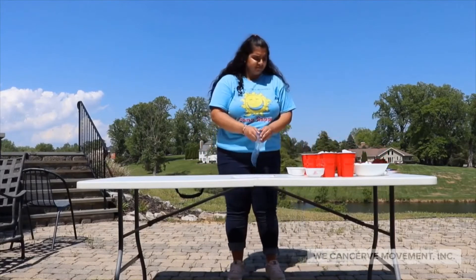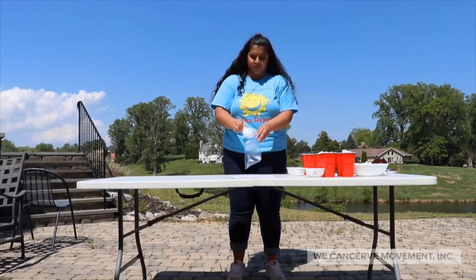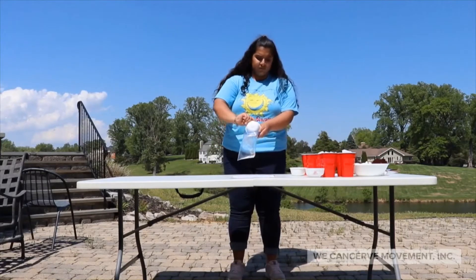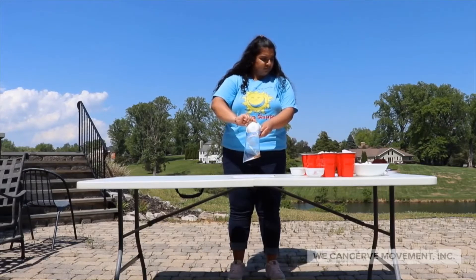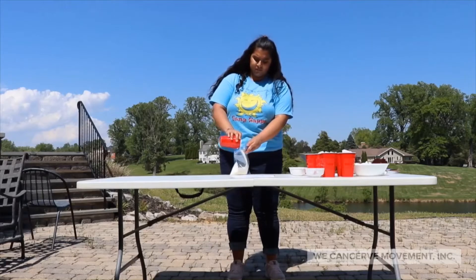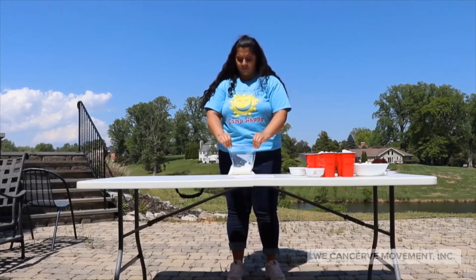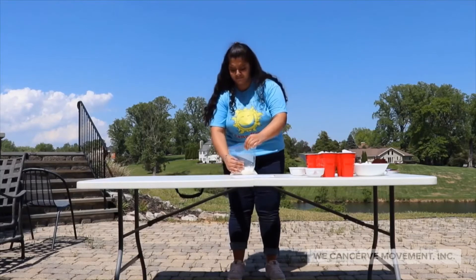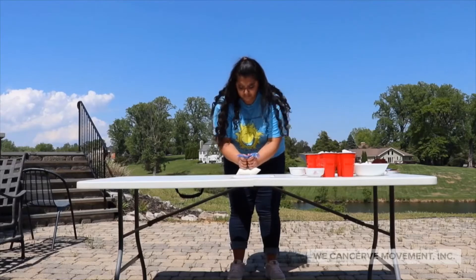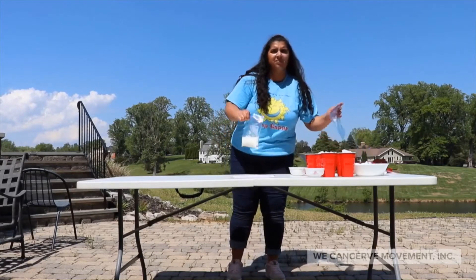Alright, let's get started. First you're going to take a small ziploc bag and in here we're going to put our measured out sugar, vanilla extract, and half and half. Now this step is really important — we're going to seal this bag really well and make sure that we squeeze all of the air out. Make sure you take the time to do this.